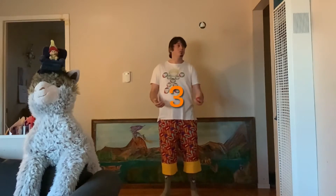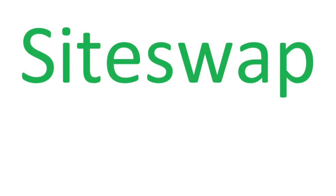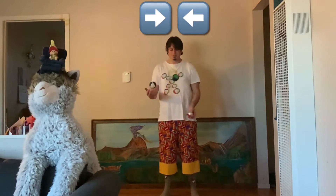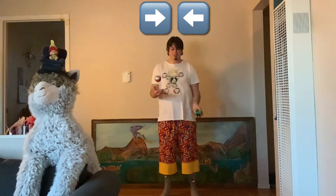There's a name for each toss: the across toss is a three, and the high-low is a four. If you want to learn more about siteswap, click the link down below. In a cascade pattern your hands alternate right, left, right, left — but in a W pattern...